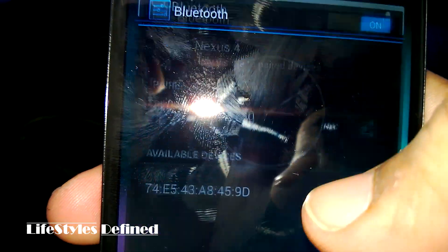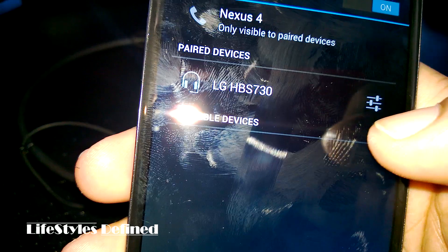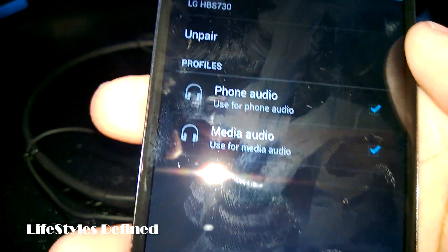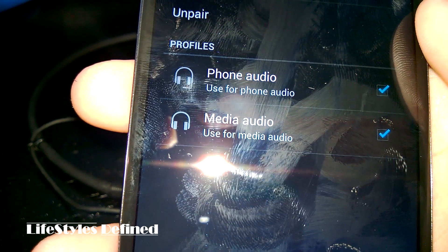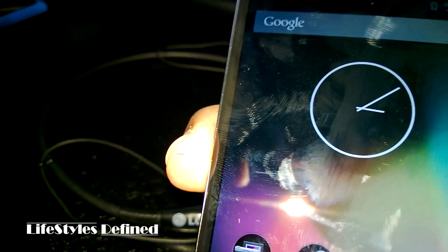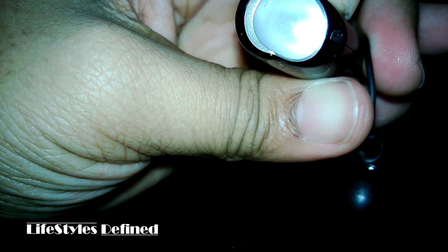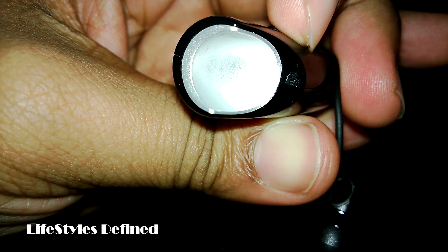You can see it's connected already — that literally took no time. Going into the Bluetooth options, there it is. I just disconnected it, but with this device you have the option to use it as a phone headset, with phone audio and media audio both, or neither — whatever suits you. When using it as a phone device, the call quality is fairly decent. No one has complained, it sounds good, I have no complaints at all.